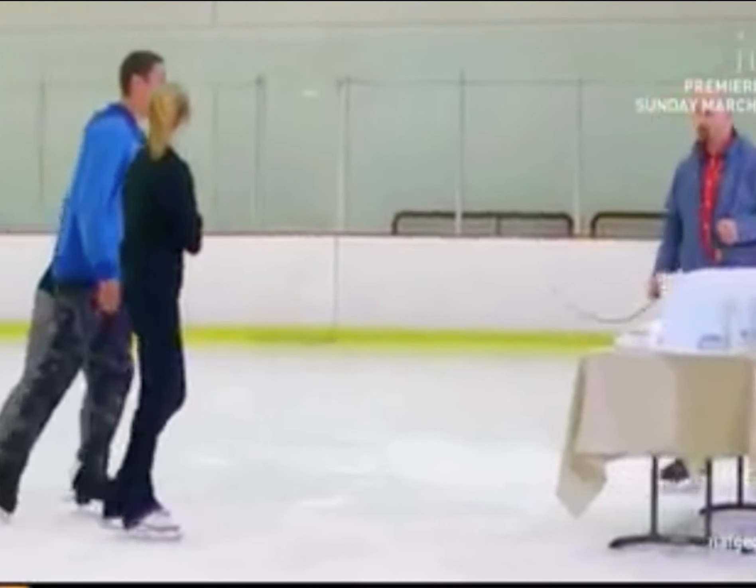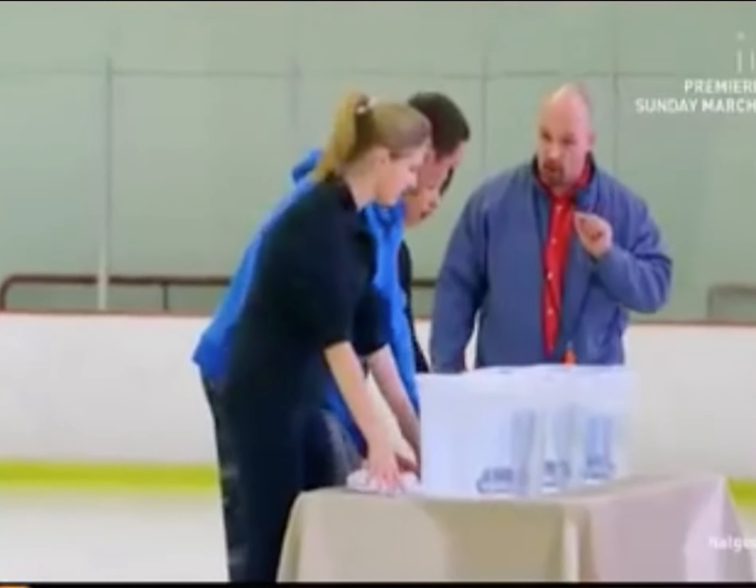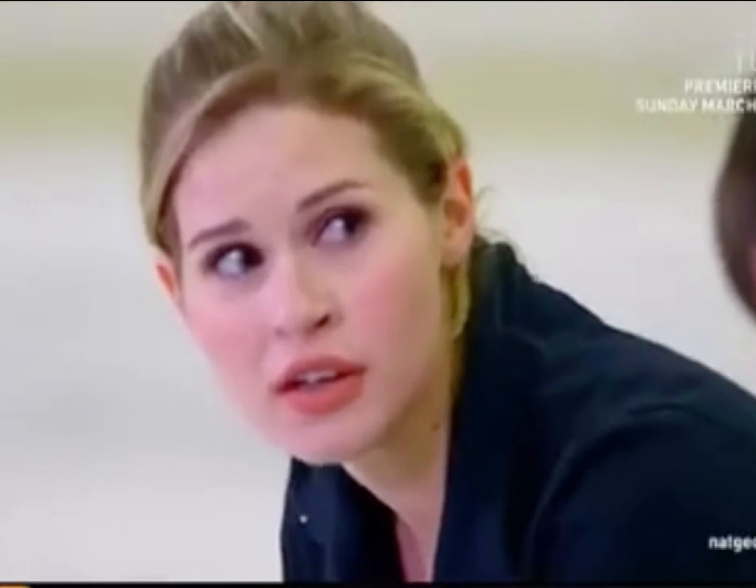Come on up here to these buckets of water. What you're going to do is take a deep breath in and hold your face underwater for a count of 20 seconds. Oh, my God.